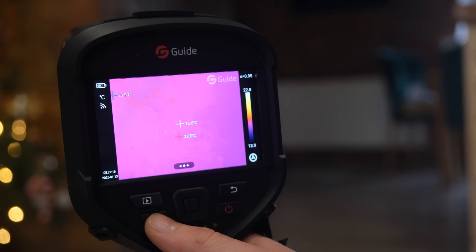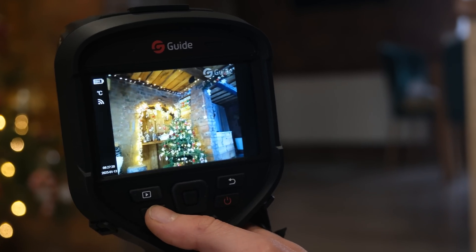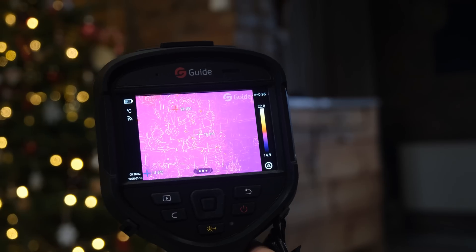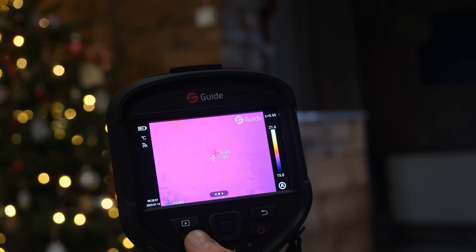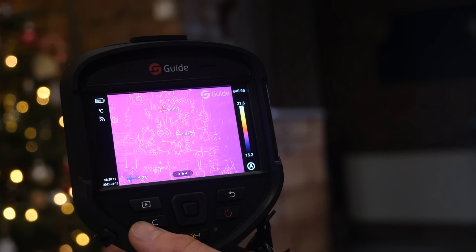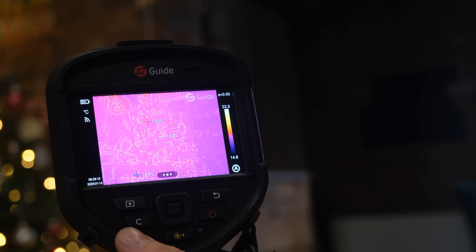It has a lot of options. The first option is just basic thermal imaging, then we have the visual camera, then thermal over visual, and the last mode is MIF — which shows you more of the detail, more outlined, because in other modes you can't see as much detail. Looking at a Christmas tree you can see exactly how hot each individual light is.